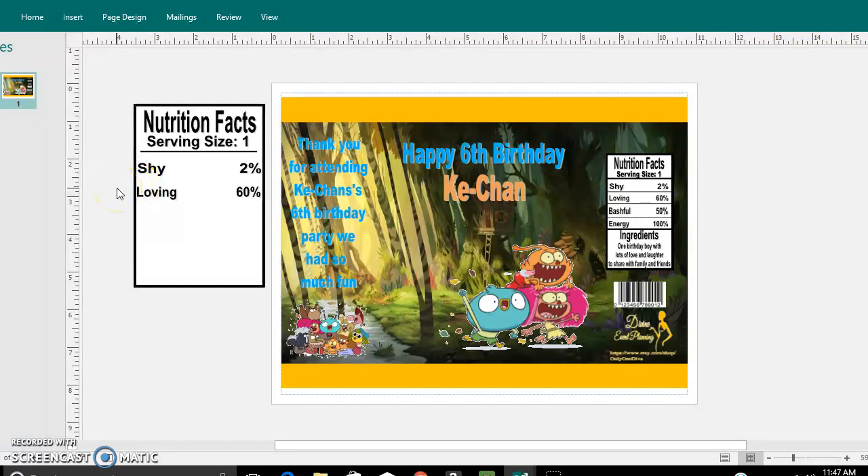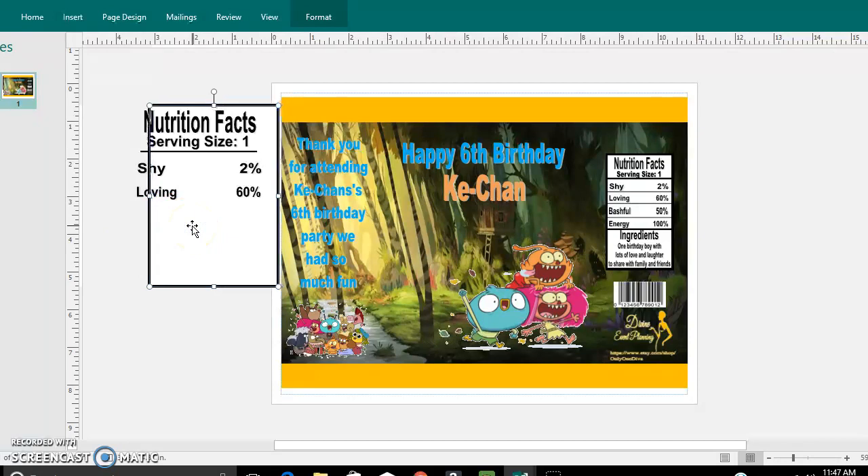And that's how you do that. Once you try to move it, you see how it pretty much just moved away from the words. In order to get it all together in one picture, what you will want to do is group all of these images together — and I'm going to show you how to do that.